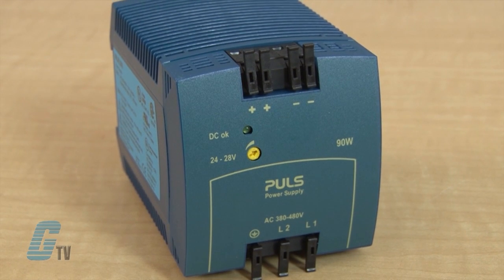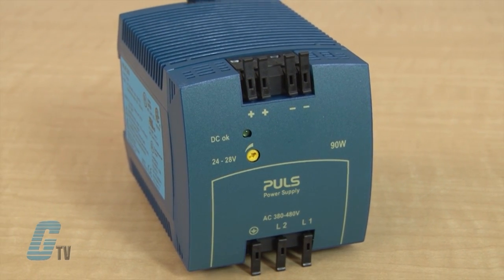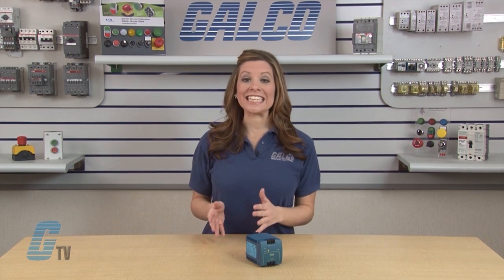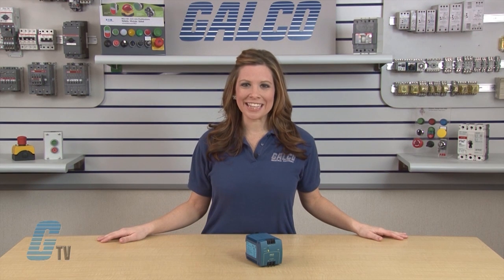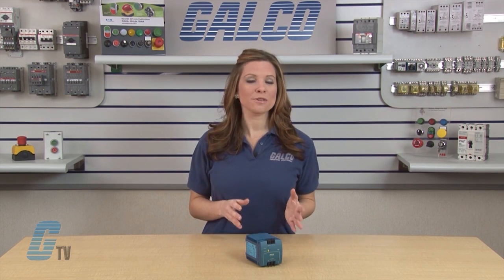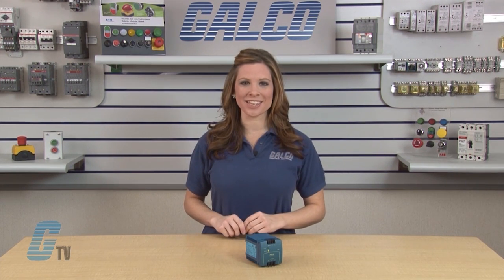Pulse Mini-Line Power Supplies are compact devices with an effective approach to convert the AC voltage of a typical three-phase system into a regulated DC voltage. The Mini-Line consists of single and two phase units, saving terminal space, terminal cost, wires, fuses, and installation time.